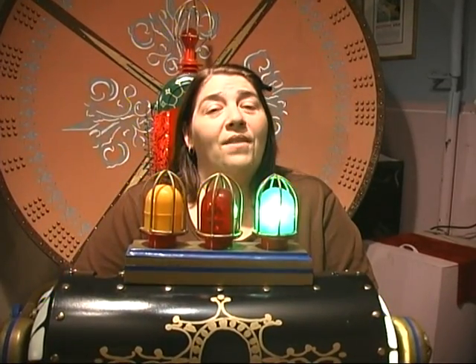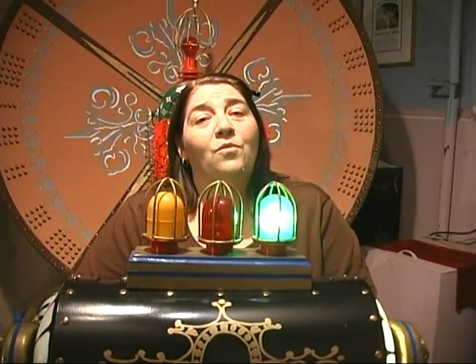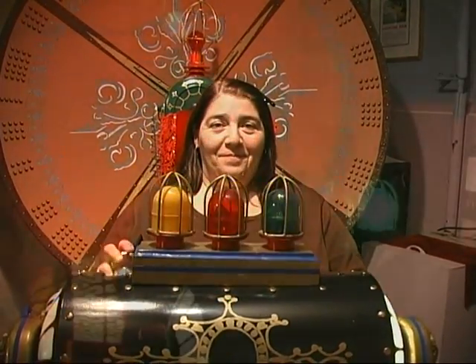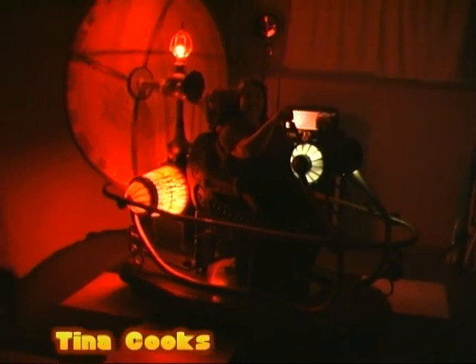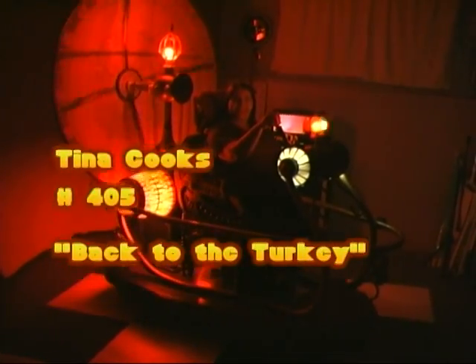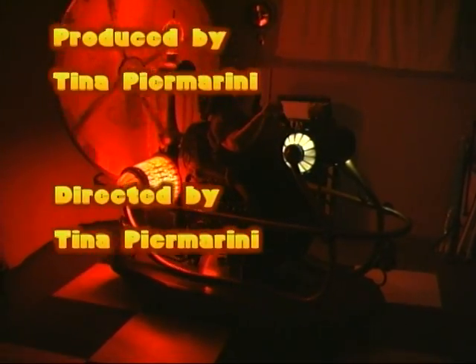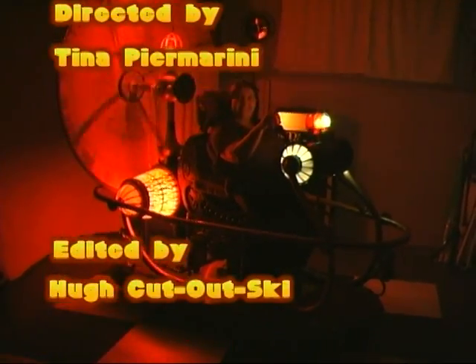Well, that's our Thanksgiving show. Have a happy Thanksgiving, and thank you for watching Tina Cooks. I'll see you next time. Bye!